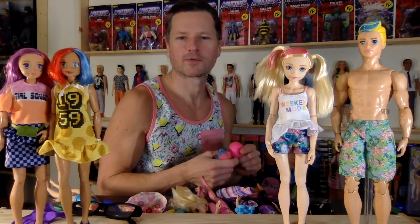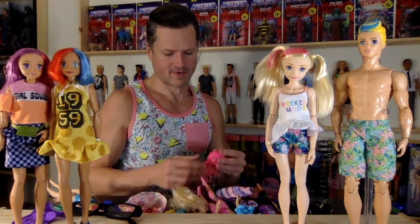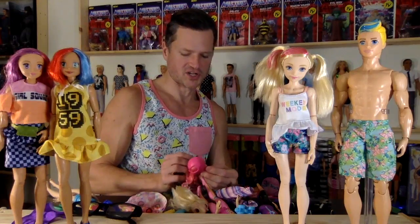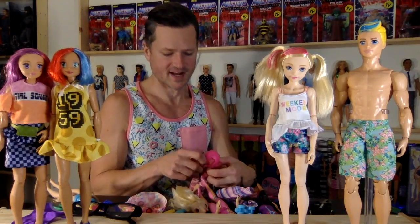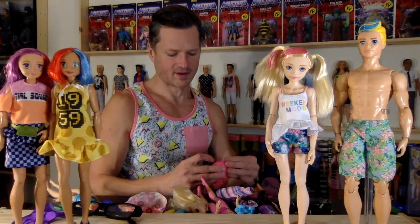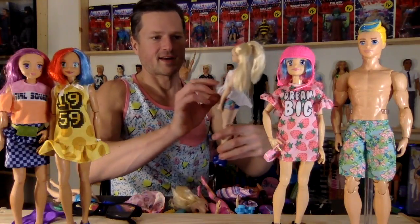Anytime you guys can leave a message below letting me know the toys you want me to open, I do like when I get your suggestions — not that I always can get to all the toys I have because I have so many, but it will be taken into account. These are really, really fun.